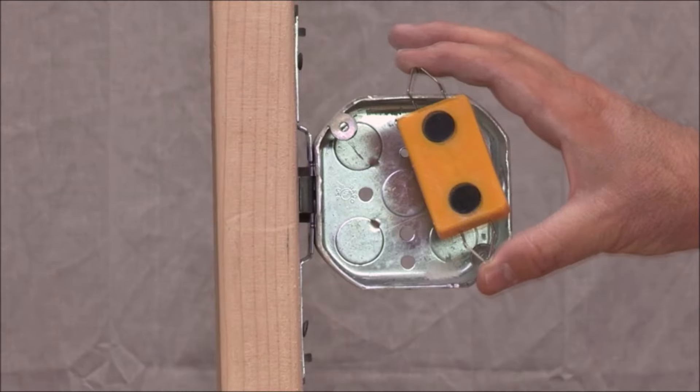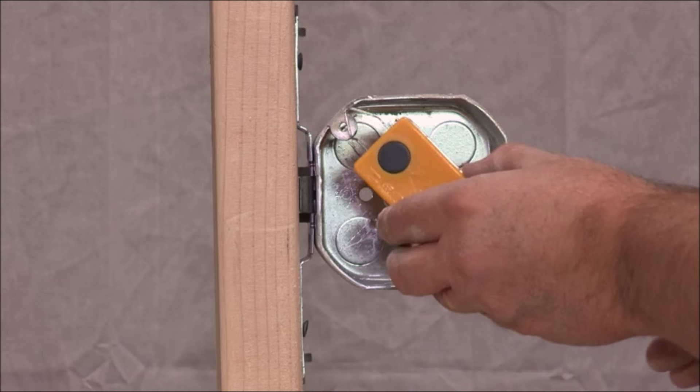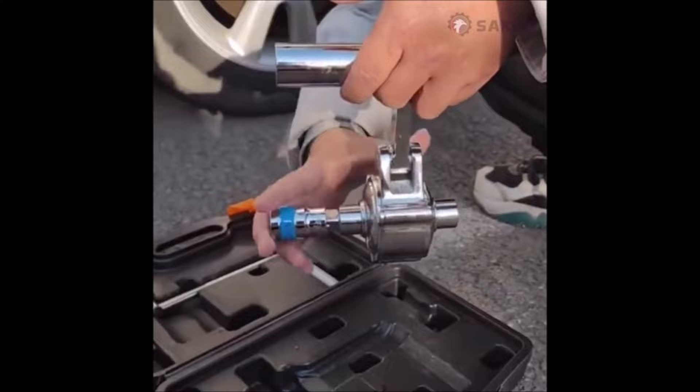Hey there DIY enthusiasts, welcome back to our channel where we bring you the latest and greatest tools to make your projects a breeze. Today we've rounded up 10 cool tools that will revolutionize the way you work in your garage or workshop.